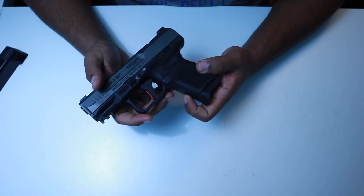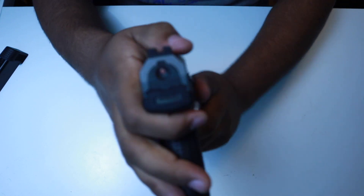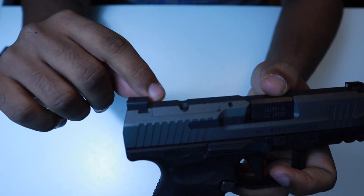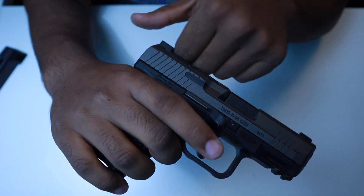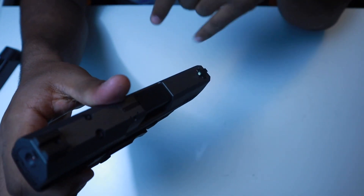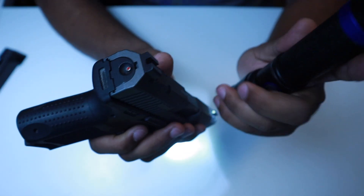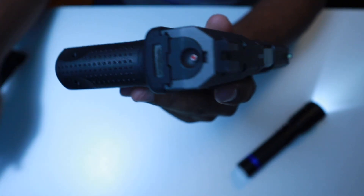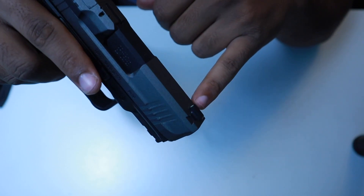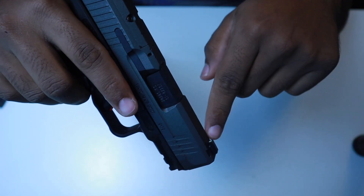The bore axis is a little bit high, which takes some getting used to if you've never fired anything other than a Glock or Smith & Wesson. The sights that come with this gun are a blacked-out serrated rear sight, slightly higher than I'm used to — good for racking off clothing and for gripping with wet hands. On the front sight you have a photoluminescent sight: you shine a flashlight on it for a couple of seconds and it glows, so at night you get a better sight picture. I do see myself switching those out for tritium night sights.